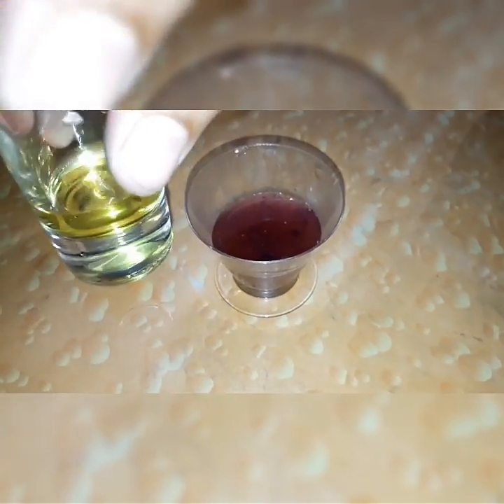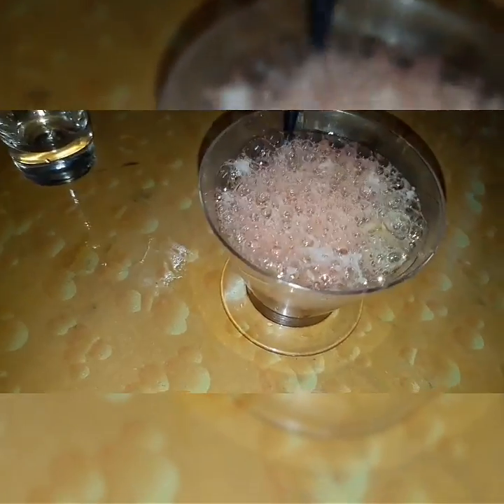Now we're bringing back concentrated hydrochloric acid. Please be really careful handling this — I once accidentally dropped it on my palm and it burned me for at least a week. What's happening here is the sodium hydroxide we added before is reacting with the hydrochloric acid to form salt and water. It's forming a lot of foam.